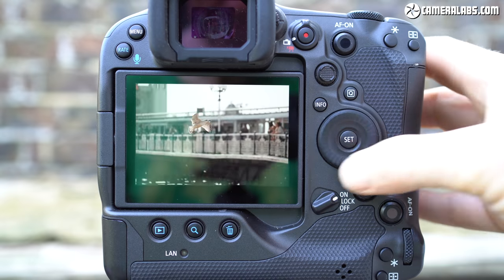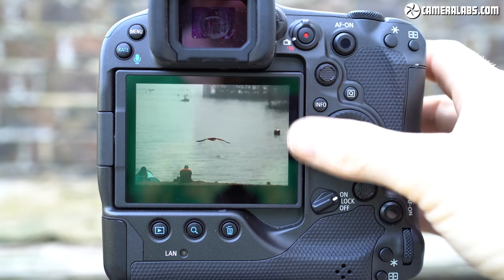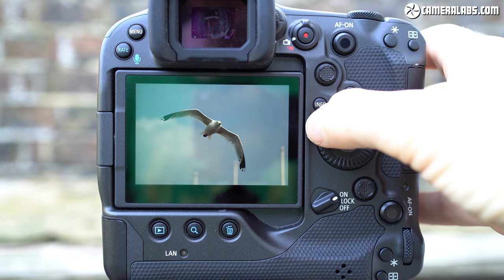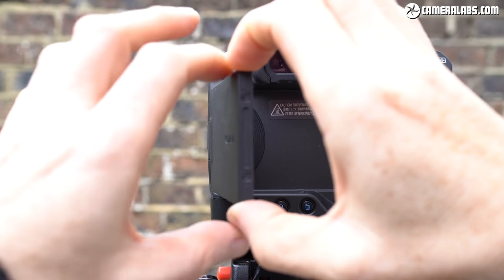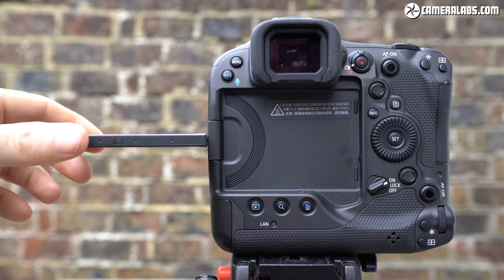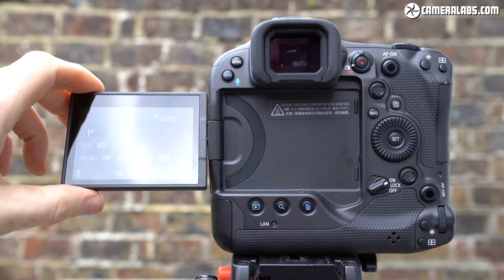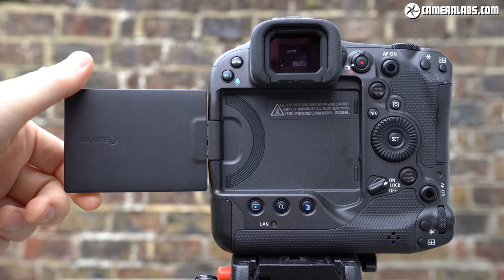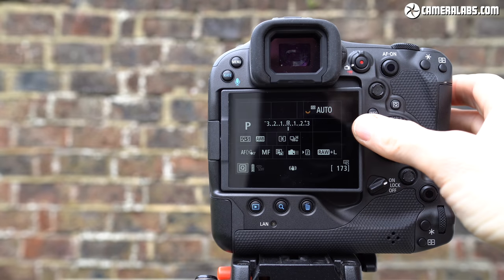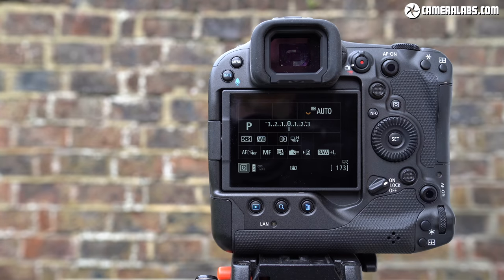Turning to the screen, the R3 employs a 3.2-inch panel with a higher-than-average 4.15 million dots for a more detailed image. Unlike the fixed screen on the 1DX Mark III, the R3 screen is fully articulated, flipping out to the side and twisting to almost any angle. This is an interesting design decision — only time will tell if it impacts robustness — but as a fan of this type of screen, I'm not personally complaining.